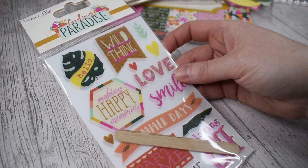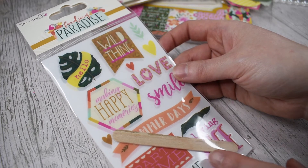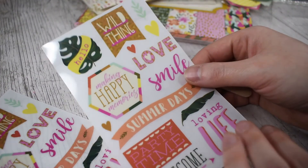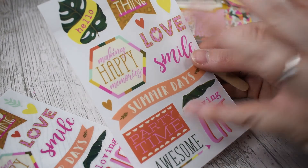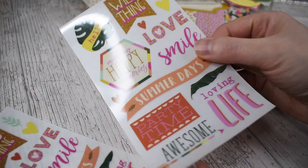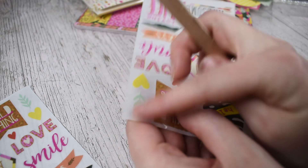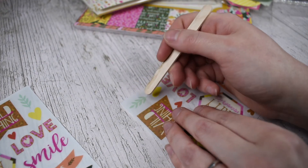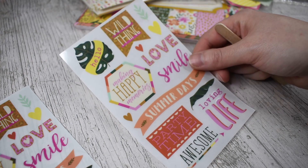The last thing I got were these rub-ons. Rub-ons used to be really, really popular back in the day and I think they're having a bit of a resurgence. In here you get 28 rub-ons and a wooden stick. You get a sheet of the designs — they say hello, wild thing, there's foliage and hearts, love, smiles, summer days, party time, autumn, loving life, making happy memories. You get two sheets so 28 designs in total. You peel off the backing so your design is showing, place it where you want on your project, then rub with the wooden stick and, a bit like a tattoo, they transfer onto your project. I've not used these for a long, long time so I'm looking forward to seeing how they turn out.